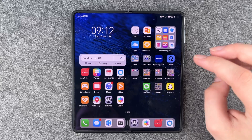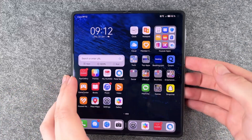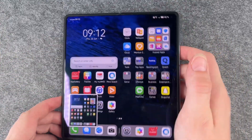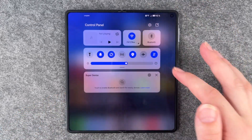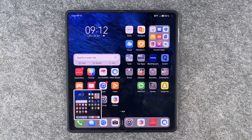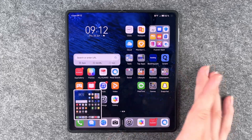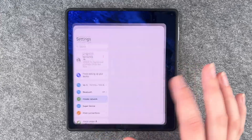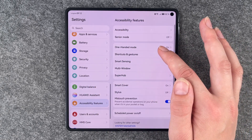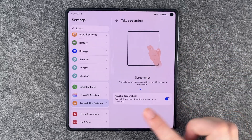Next is taking a screenshot. The most common method is pressing the Power and Volume Down buttons at the same time. You can also go to your drop-down menu and tap Screenshot. Or you can knock on your screen twice and it will also take a screenshot — but for that to work you need to go to Settings, then Accessibility Features, then Shortcuts and Gestures, then Take a Screenshot, and make sure it's enabled.